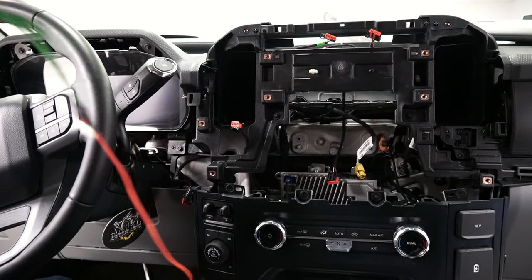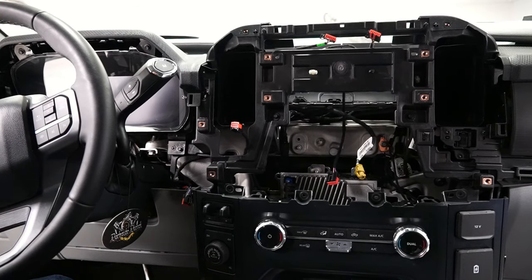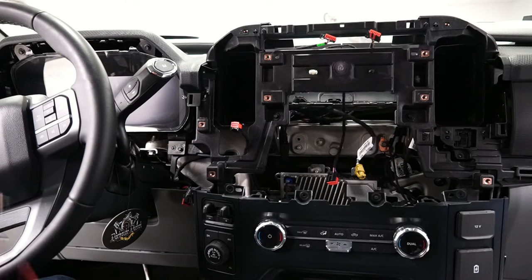We got the screen out and we got the new cluster in. Again, that's just plug and play — just plug it right in. We are going to have to make some Forescan changes after we're done with everything in order to make it compatible with this truck. But next thing is we need to install the 4-pin harness for the new 12-inch screen.